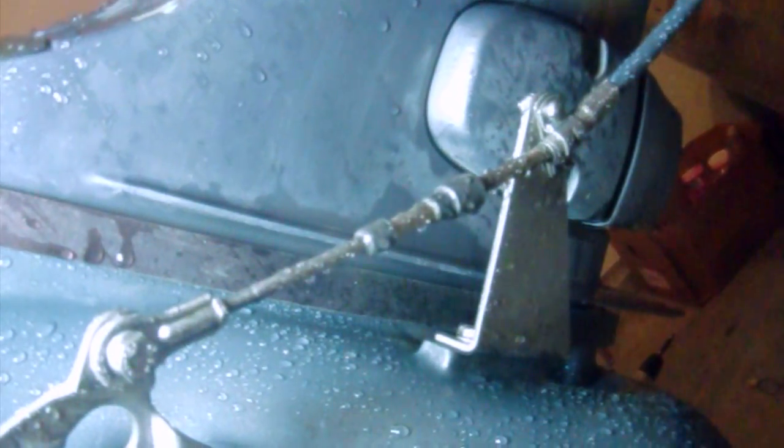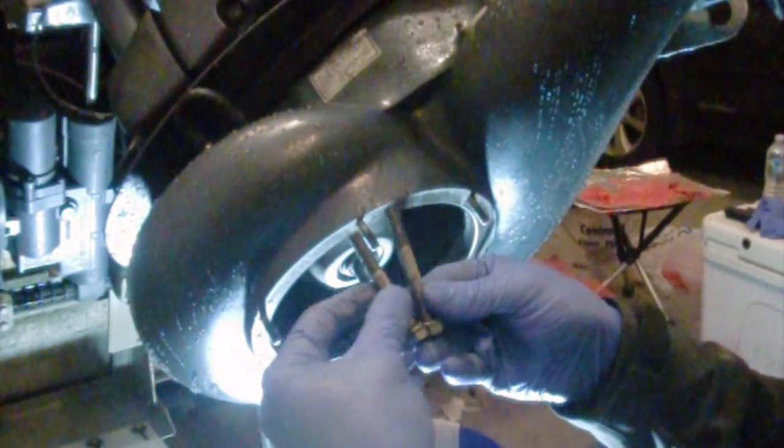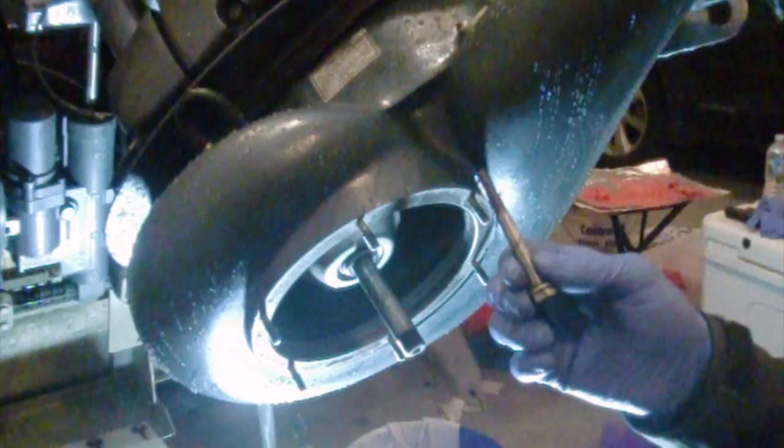Before you pull your lower unit, you're going to want to disconnect your cable assembly here. I usually put the bolts right back in with the nuts so I don't lose them. Note that these two bolts are different lengths — one is about a quarter inch longer than the other. The short one goes towards the front of the jet pump, the longer one towards the rear. To disassemble the cable we're going to use an 11mm wrench and a screwdriver. Once disassembled, move your cable off to the side and out of the way.